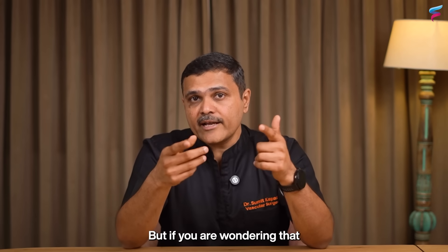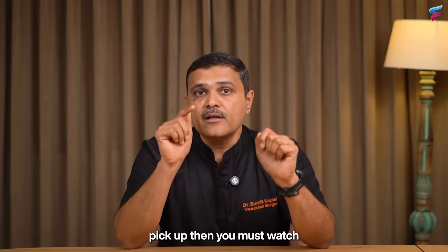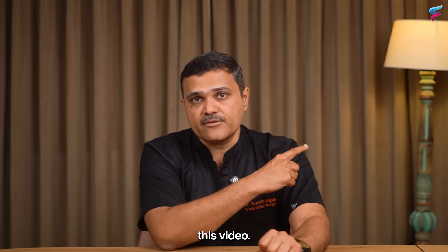If you are wondering what the signs of blocked leg arteries are that you can pick up, then you must watch this video.